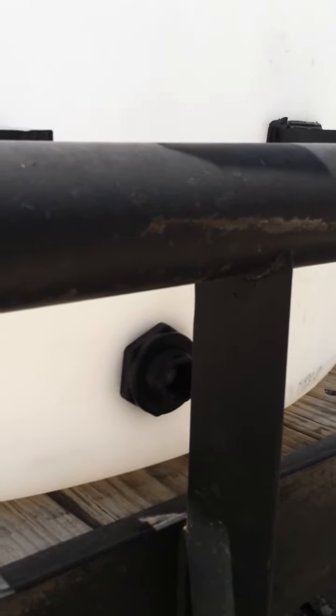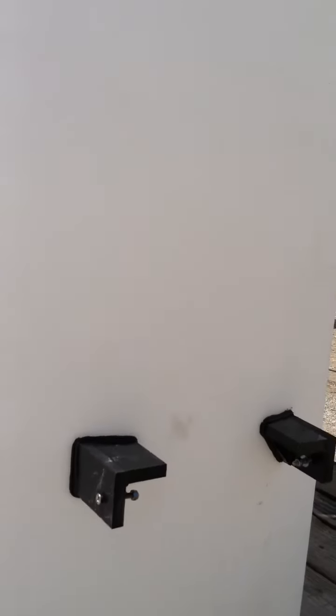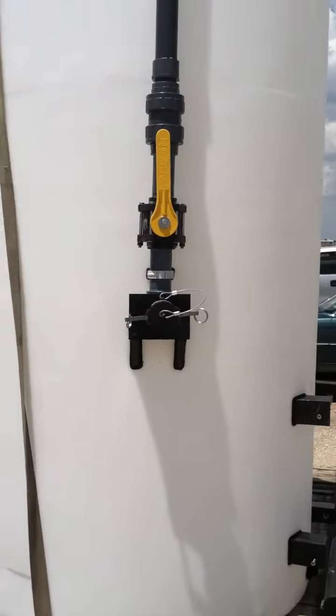Once we deliver these tanks, we'll install the closed nipple and three-quarter inch full port ball valve for them to dispense.